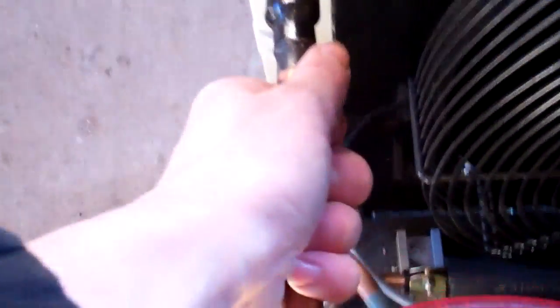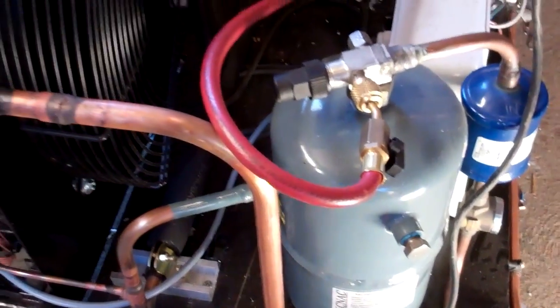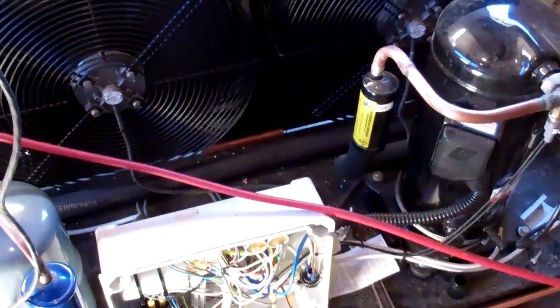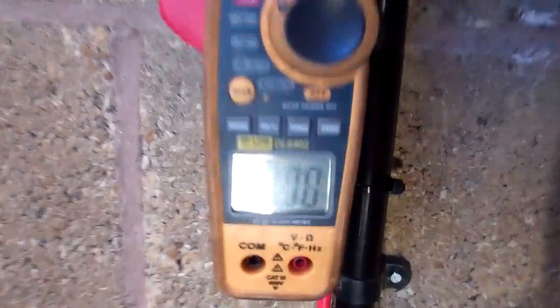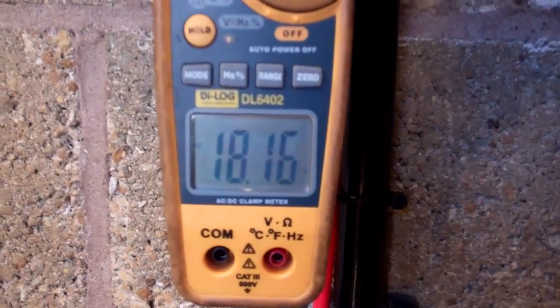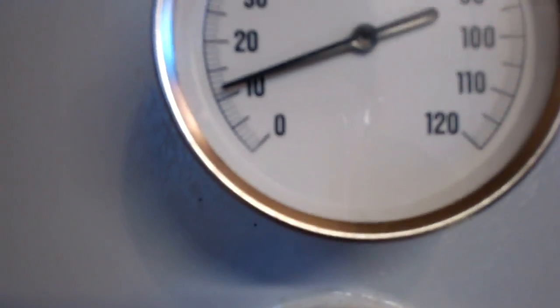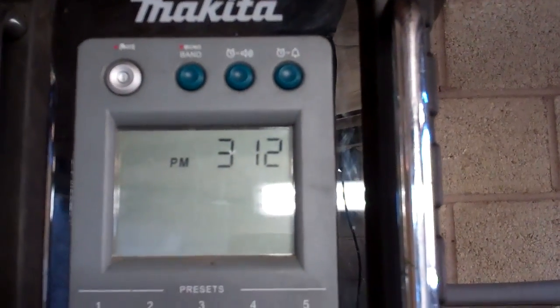A bit of heat in there, a lot of cold. A bit of speed control, it's only pulling 18 amps, it's about 11 degrees, and it's about 12 minutes past three.